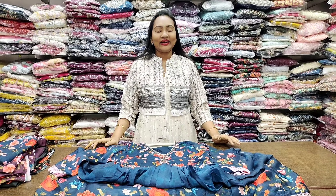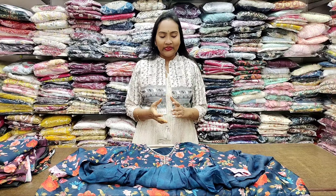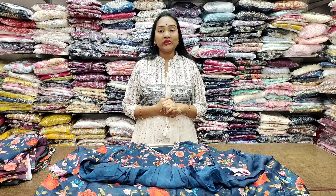Hi, Namaste. Welcome back. Today I am going to show you the latest collection.